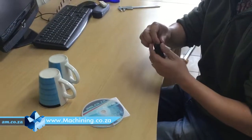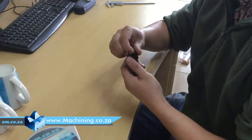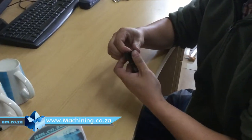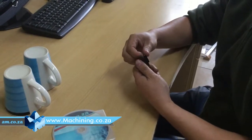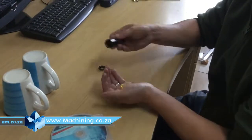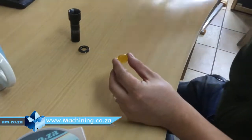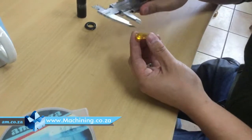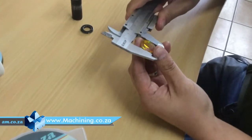Now we have a lens. We do not know what the diameter or the focus length of the lens is. So here I'll show you how we can get those numbers. First step, of course, you take the lens out. And you can very simply measure the diameter with a vernier caliper. So now you can see this one is 19 millimeters.